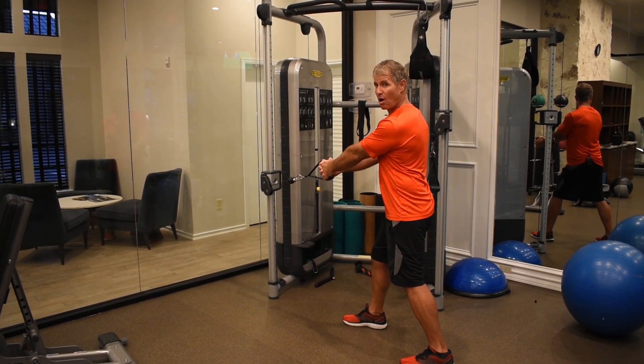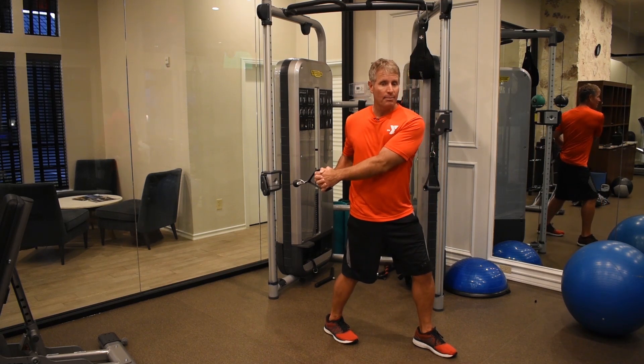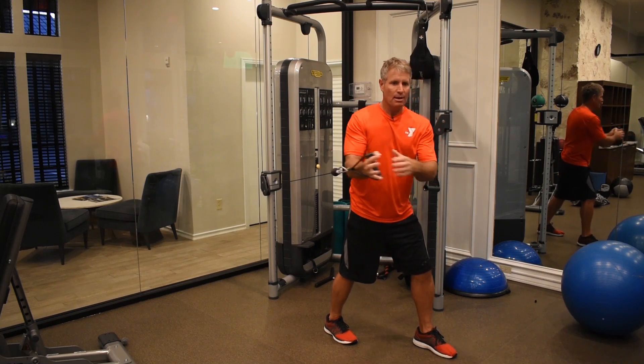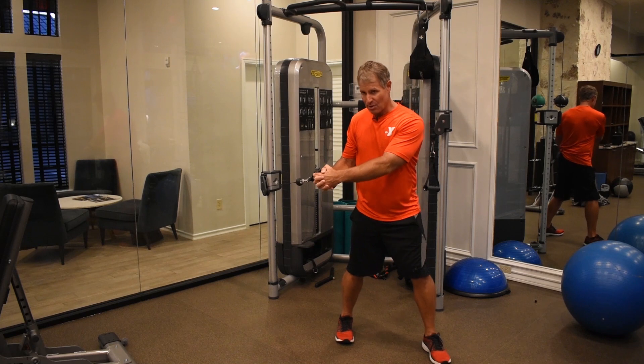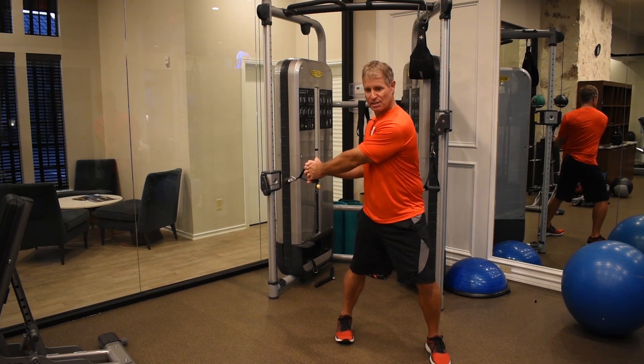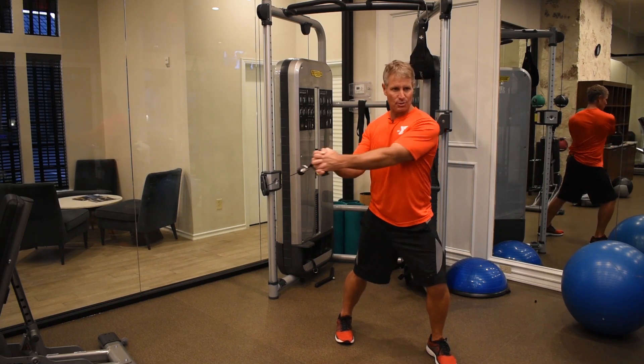Arms stay long. I'm going to turn my feet — not a complete 180 degrees around, because if I did that, when I finished the exercise, I would hit myself in the rib cage with this thing. We're going to do better than that. I'm going to turn about 160 degrees, not completely around, but almost. Arms are long, and the exercise simply involves, with front leg bent, back leg straight, moving that thing in this direction.